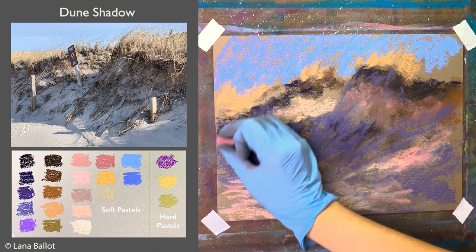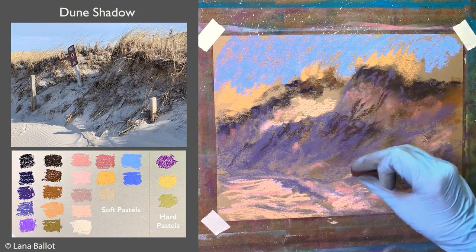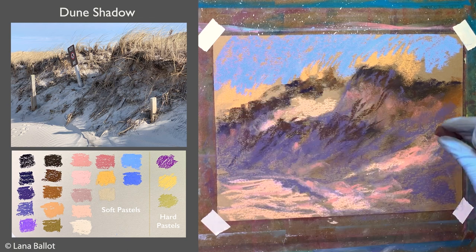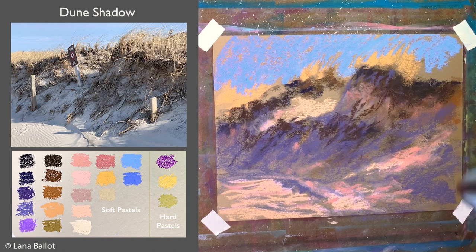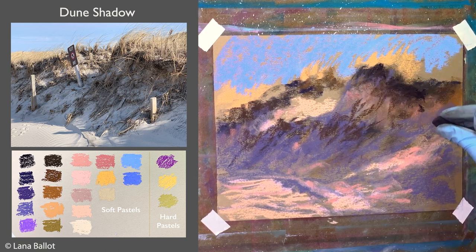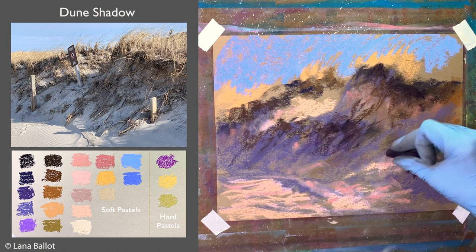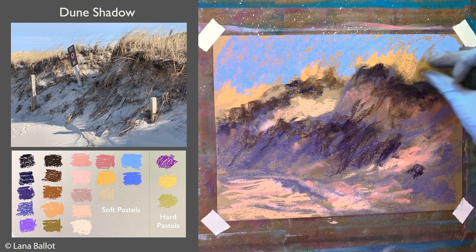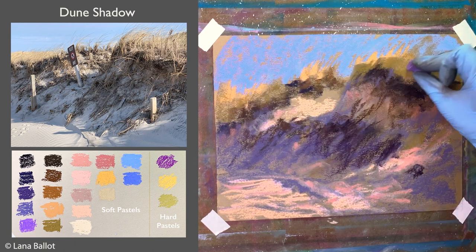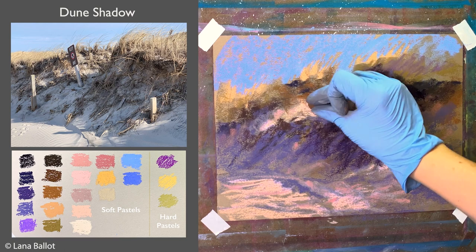Then we have some darker colors where there's a lot of dry grass or where the area is a little more recessed. In combination with those cooler darker colors and lighter browns there's a nice temperature contrast happening. I want to get those shadows in first before adding lighter colors — even in the shadows there will be some lighter colors in the grass. If I start with lighter colors and then add darker ones it starts looking like a cut-out; it looks much more natural to build up to the highlight gradually.